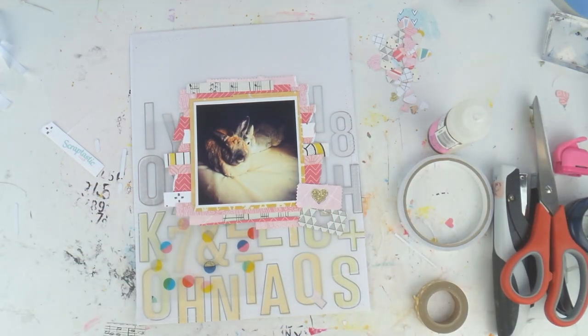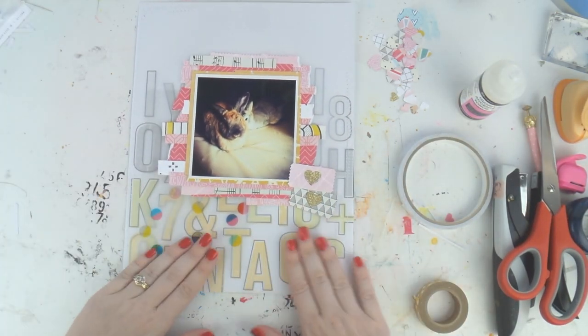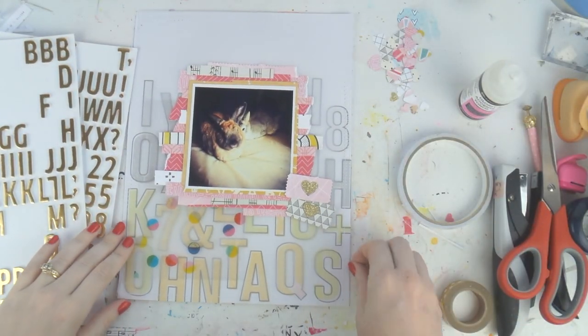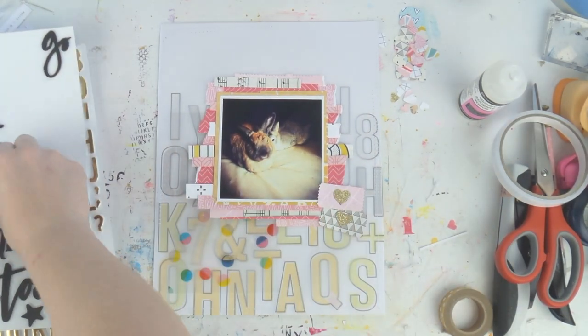For the background, I had all these Fancy Pants letters left over, and I thought rather than chucking them out or putting them in my stash where they'd sit forever, why not use them for a background? I put them down but it was too bright, so I layered a piece of vellum over the top and stitched it — that's what I did before the camera turned itself on.